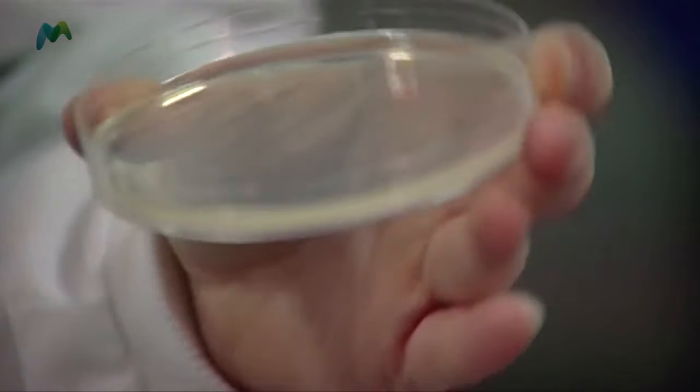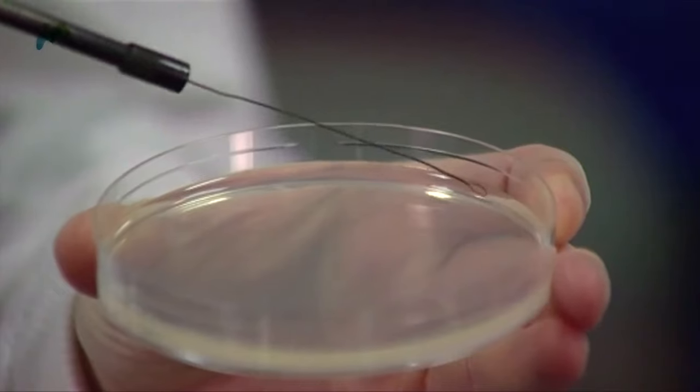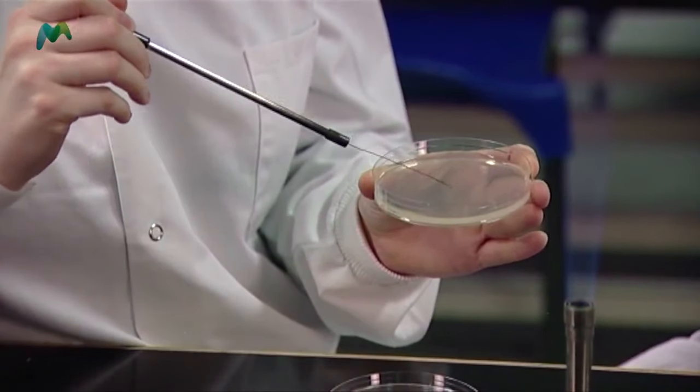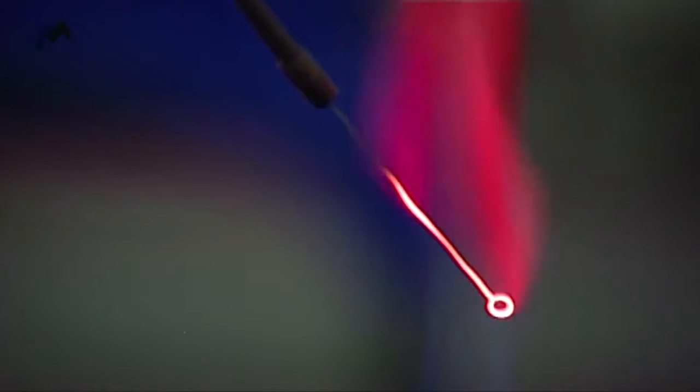The purpose is to obtain single colonies, and hopefully we'll get that effect. This is my last pass — three final lines, very careful not to dip into any previous lines, and I finish with a little zigzag flourish at the end. I finish off by sterilizing the loop and putting it down to cool.